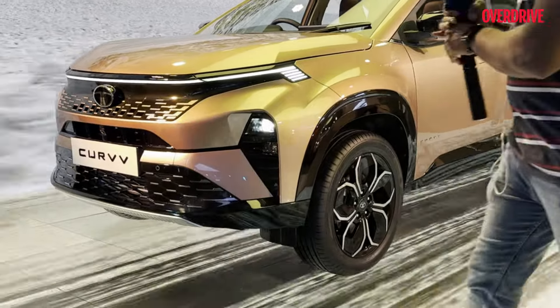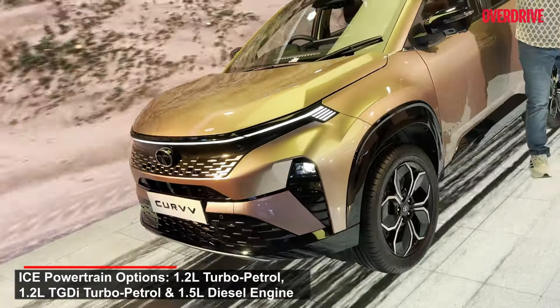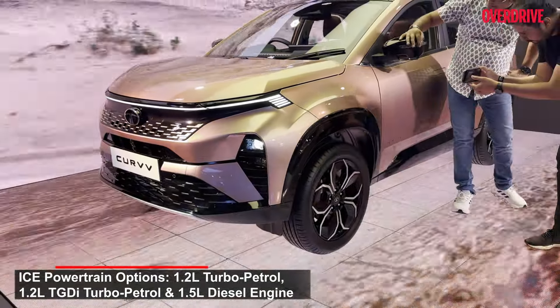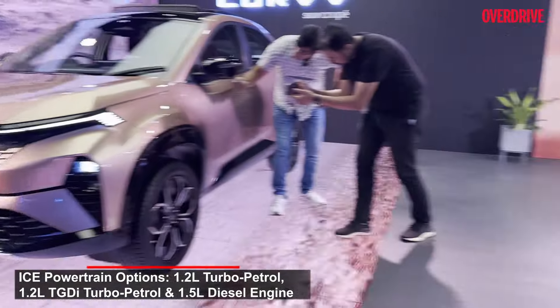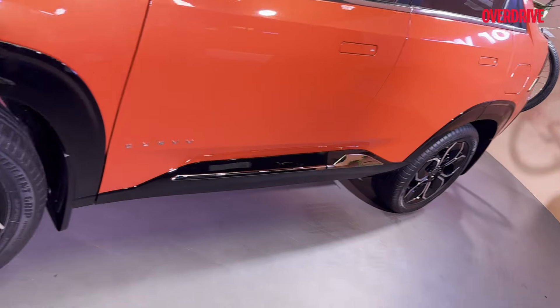In comparison, the ICE version will get two powertrain options again. One is a 1.2 litre GDI — that's direct injection turbo petrol — and there's also going to be a 1.5 litre turbo diesel.